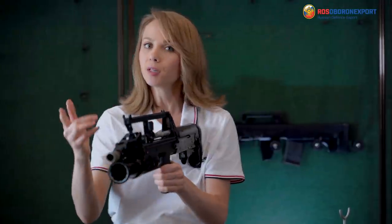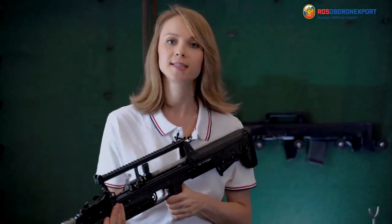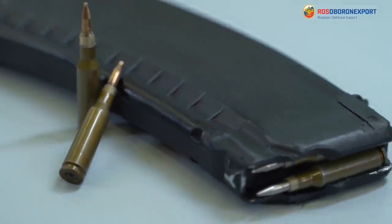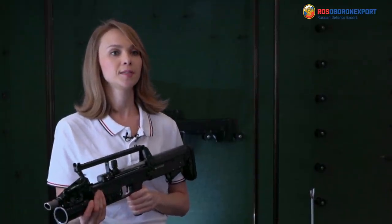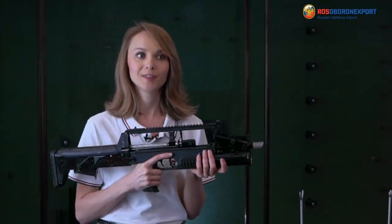The real breakthrough was to adapt the rifle to shoot one and the same caliber on land or underwater — 5.45x39mm. At the same time, the rifle's capabilities above the ground are not worse than the Kalashnikov AK-74.